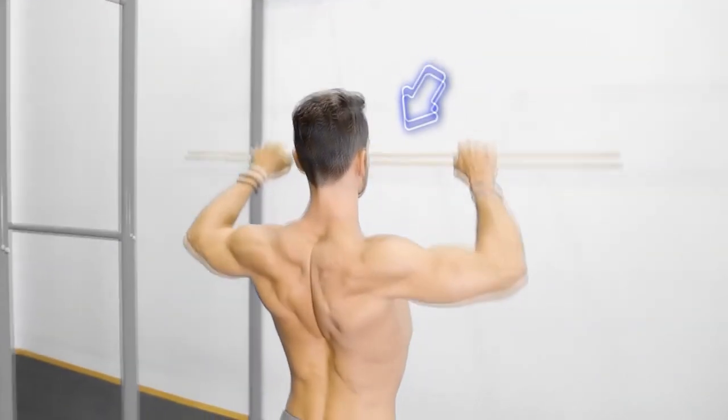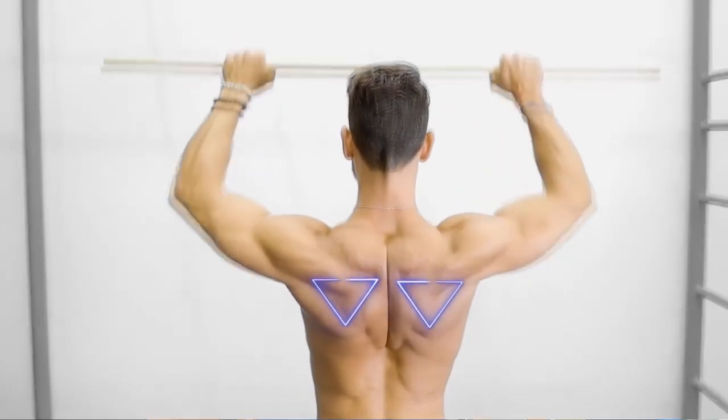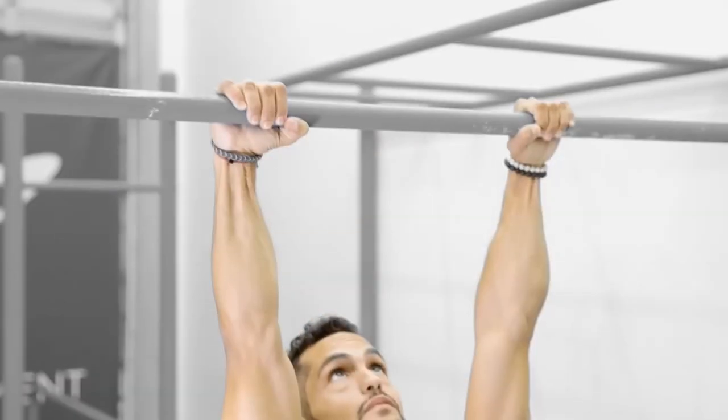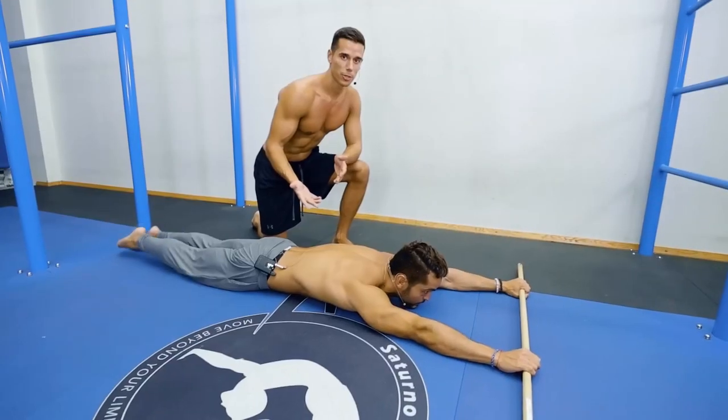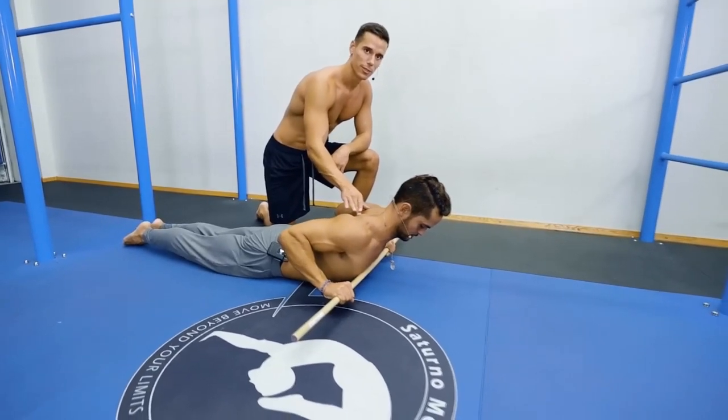Their first suggestion was to practice the actual movement with a stick — just grab a stick and pull it down until it touches your chest so you know what that feels like. You can also do this lying down, and it forces you to arch. This is a decent suggestion but it's not really going to do much.